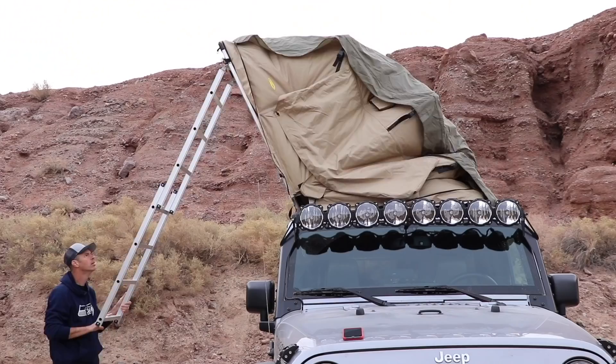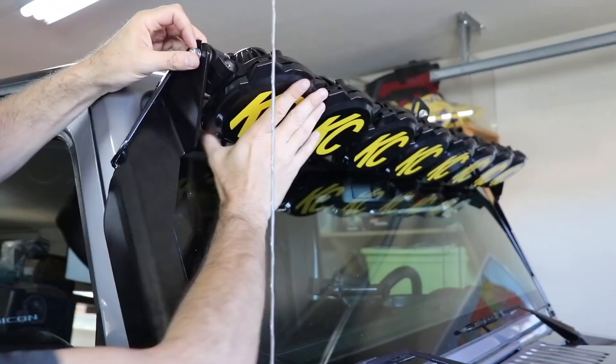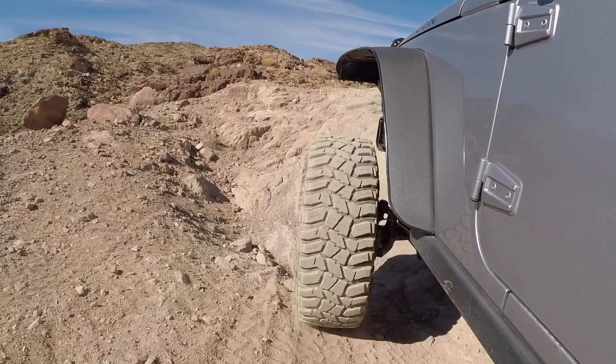This Jeep right here behind me might be one of the coolest ones I've seen here at Overland Expo West. Welcome to Trail Recon. I'm Brad and today on this episode we are taking a look at a very cool Overland built Jeep. This is a custom built Jeep by AEV called the Outpost 2. We're going to meet with the president of the company and he's going to give us a full tour.